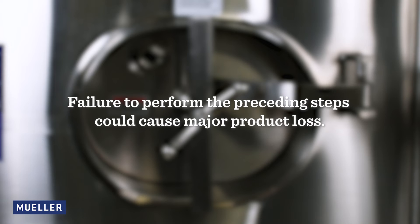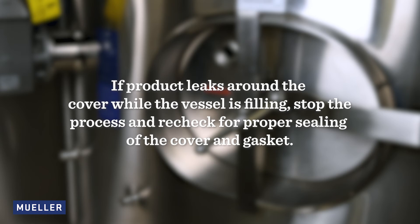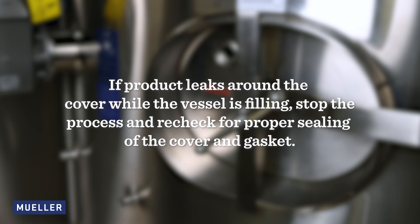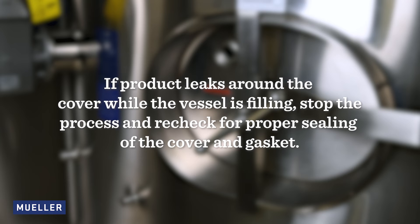Failure to perform the preceding steps could cause major product loss. If the product leaks around the cover while the vessel is filling, stop the process and recheck for proper sealing of the cover and gasket.